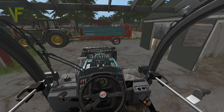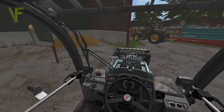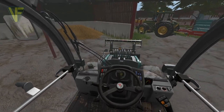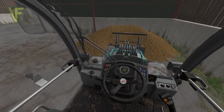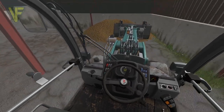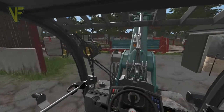Let's jump in the Kramer and get this loaded up and we can then get spreading. I'm hoping this is going to be enough - it should be. We'll see how it goes; it took a couple of trailer loads to get it over here.